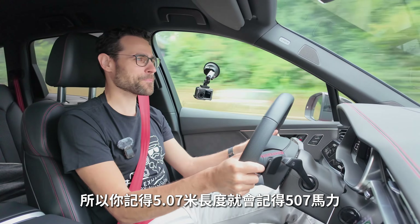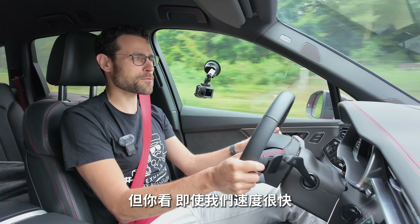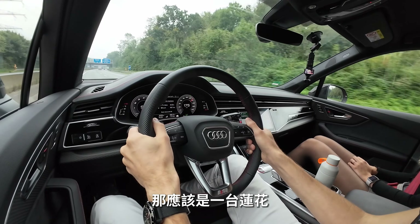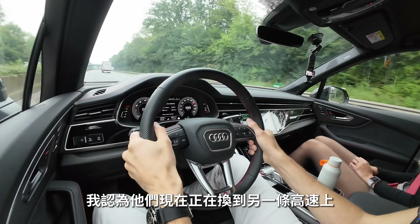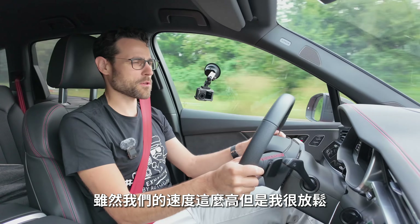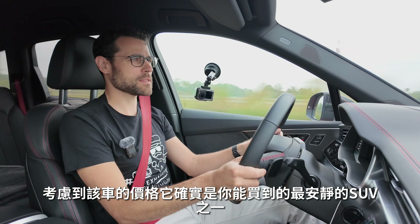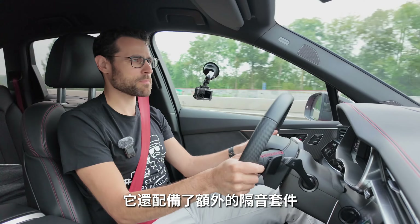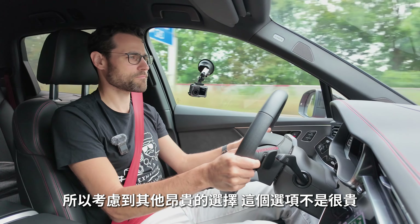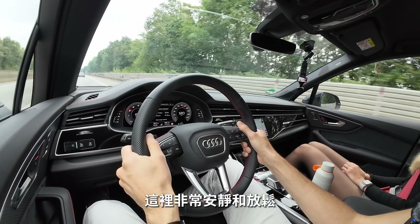At 180 km/h I don't even have to raise my voice — it is a superb noise insulation. Definitely one of the most silent SUVs out there. This car is also equipped with the additional noise insulation package, which was about 500 euros extra — not too expensive considering the options list. It really does the job: extremely silent and relaxing, yet with an abundance of power.